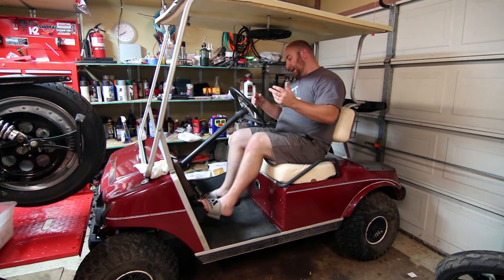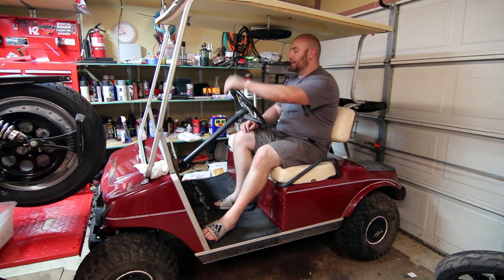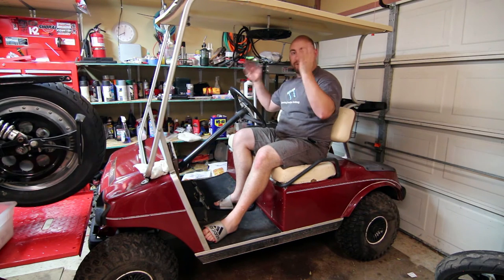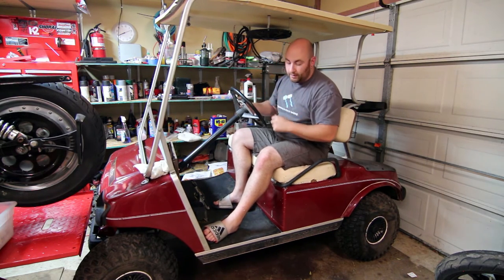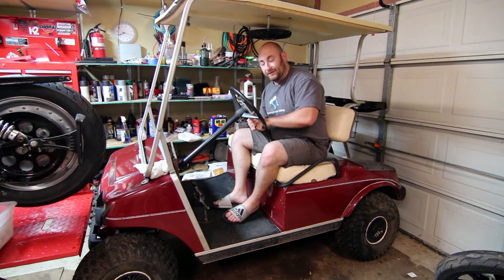We're going to end up doing a foot clutch, so there's going to be a third pedal for the clutch and a jockey shift to allow us to shift through the gears. We're going to do a back seat that incorporates four people, remove this roof and do roll bars as well as an aftermarket roof. We're obviously going to pimp it out — it's going to have some lights, maybe some sound. We'll see how the budget goes. So far I got a really clean golf cart for about $350, and I'm very excited for this project.